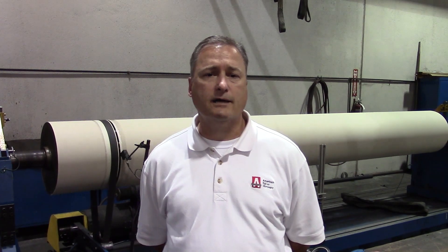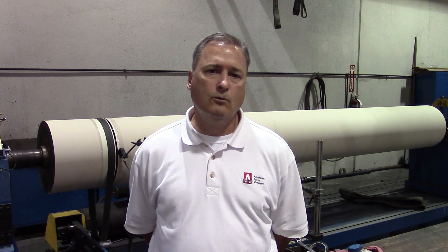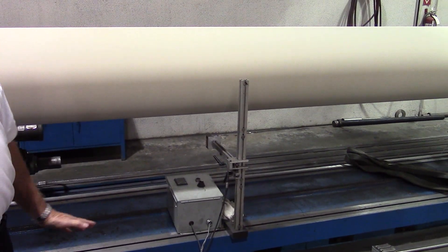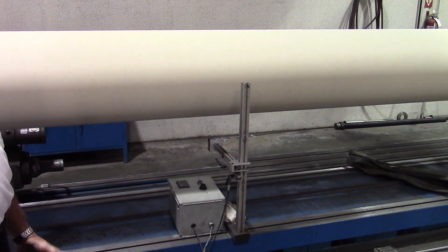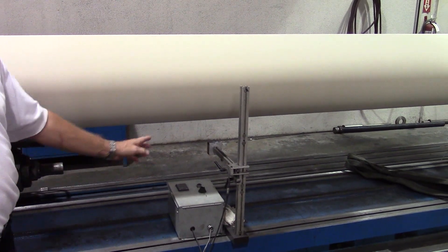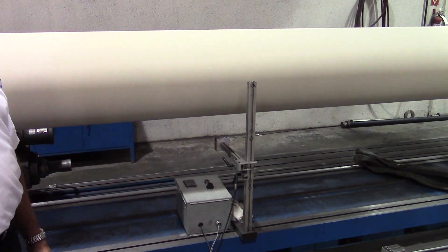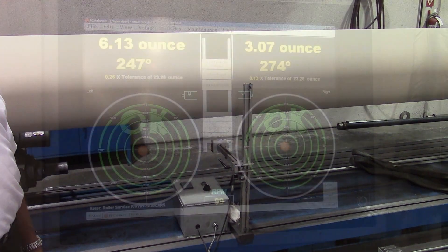Along with knowing what ISO grade to balance your rolls at, we need to know the operating speed of those rolls — preferably the operating speed of your machinery — so your roll will be in perfect balance to where you'll be running it in your plant. For longer, more flexible rollers, we also have the ability to provide a third plane, which is to correct whip on those longer, flexible rolls.